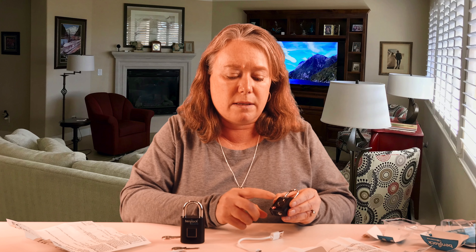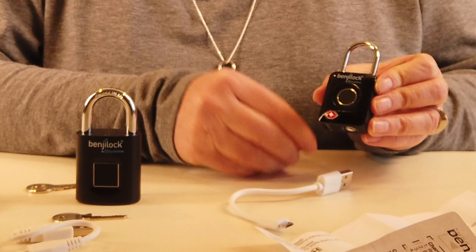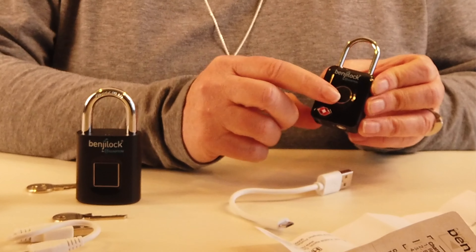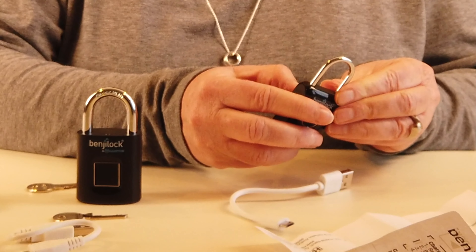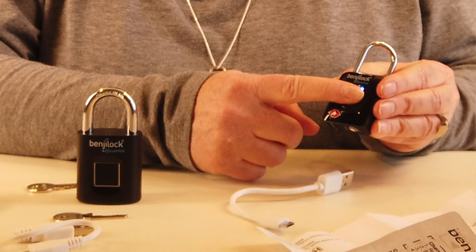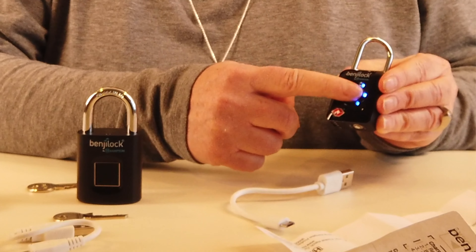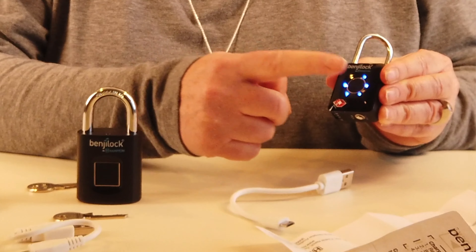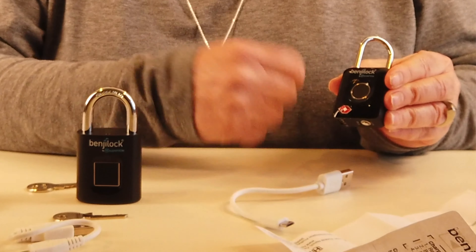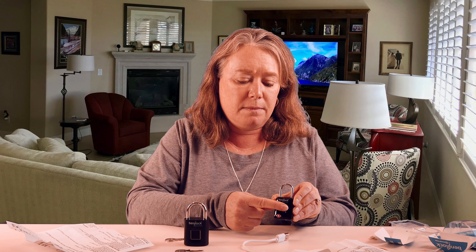Programming the TSA lock is a little different. It has a fingerprint sensor on the front and a keypad on the back. First, touch the lock to wake it up — the lights flash. Then press the number one button four times to open the lock and enter programming mode. Put one finger down and one button lights up; repeat this five more times until all the lights illuminate and flash. Then close the lock and it's ready. Note: you have to go really fast because there's a very limited amount of time between each step.